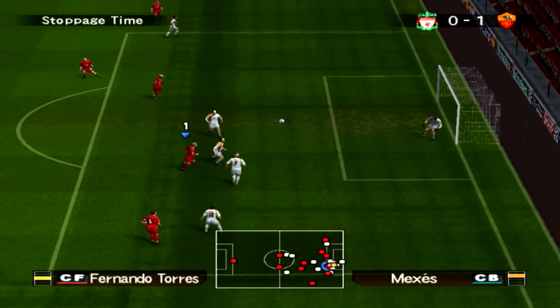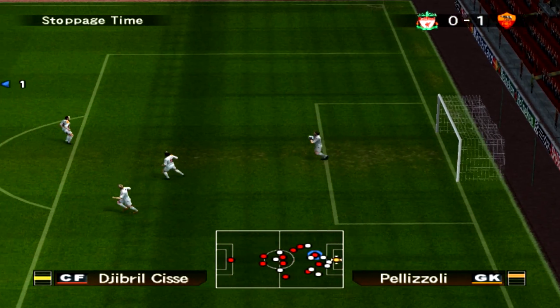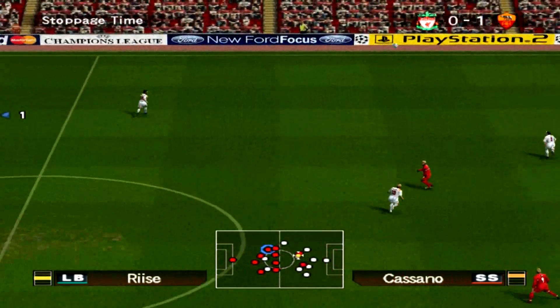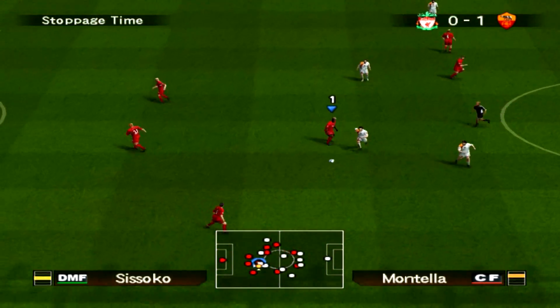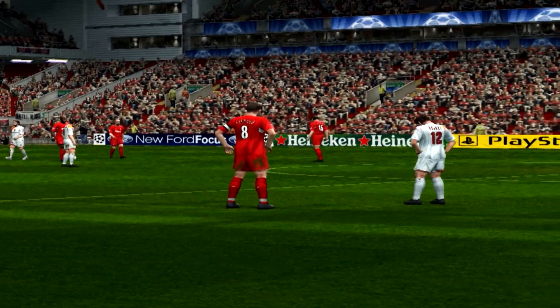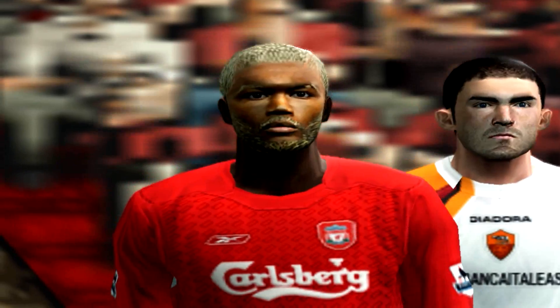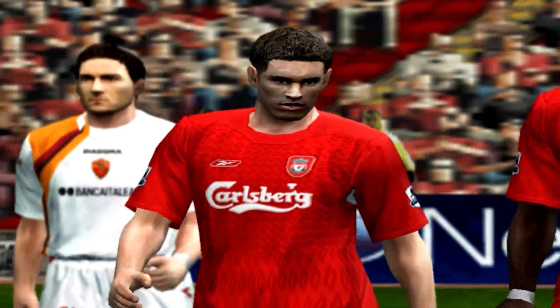Gerrard with the shot, and Torres with the follow-up — it was a very powerful drive from Gerrard there. I think we need to come out and play a little bit better in the second half. It's gone pretty fast actually — lots of chances. The only disappointing thing is that we haven't put one of those chances away yet, so hopefully in the second half we can do that.